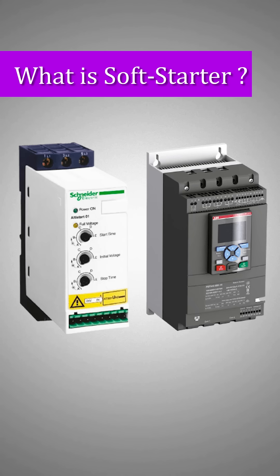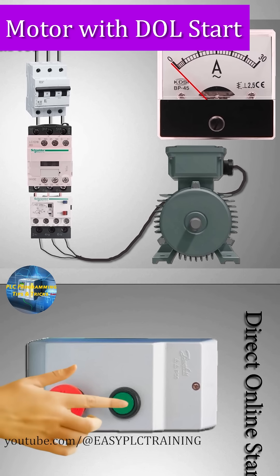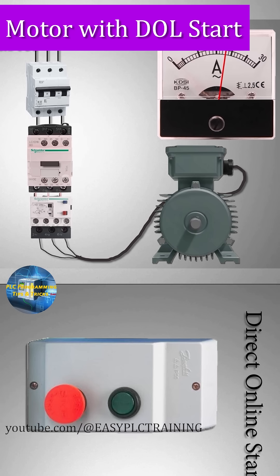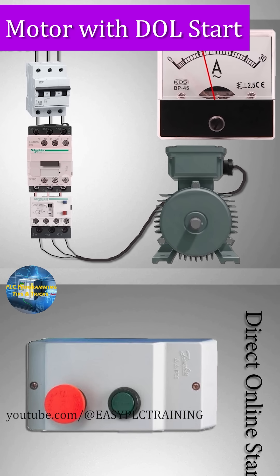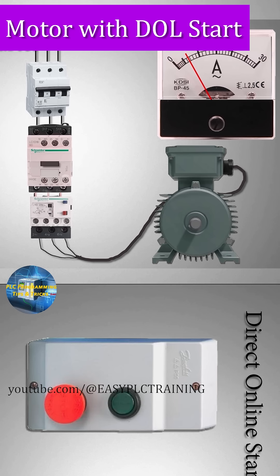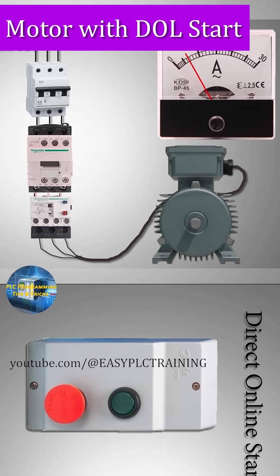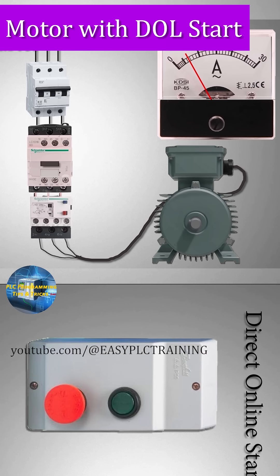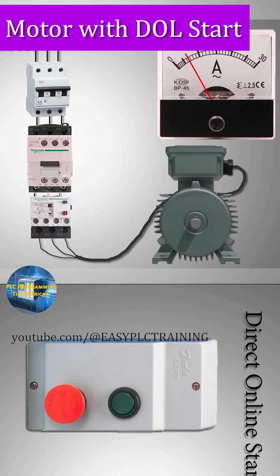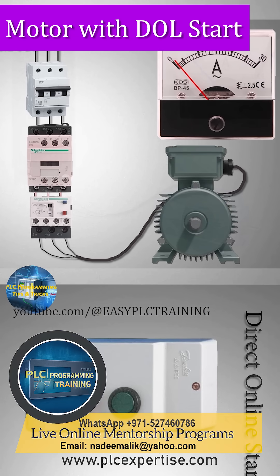What is a soft starter? If we start a motor with a direct online starter, the motor starts with a fairly large starting current or inrush current. Once the motor reaches its nominal RPM, the current drops to the normal rated amperes. When we stop the motor, the current suddenly drops and the motor stops with freewheeling motion.